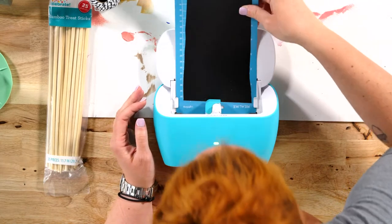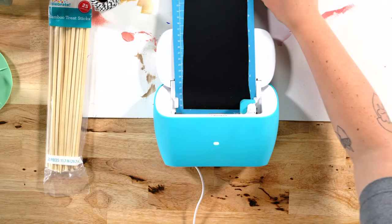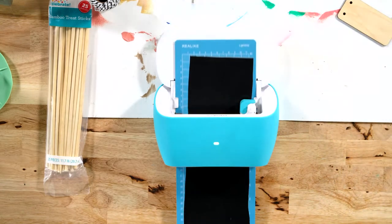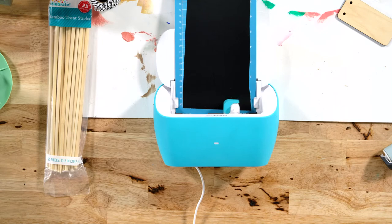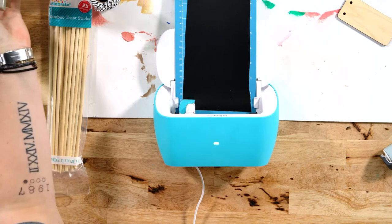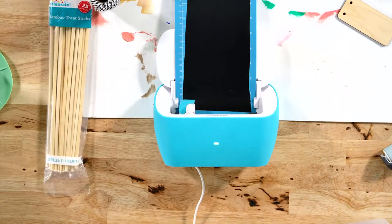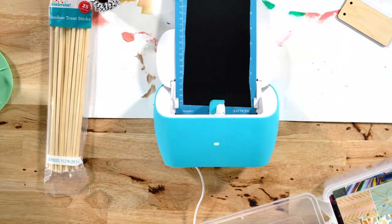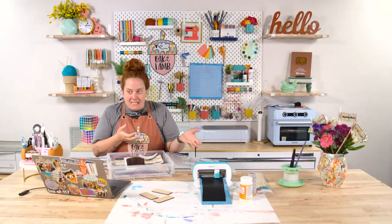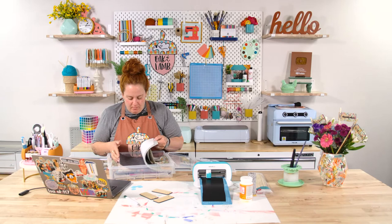Let's go ahead and load this in here. While that's cutting out, I'm going to find some cardstock to use. We don't have a lot of pattern cardstock — especially with smaller prints, because with this being such a small piece, it needs to have a small print on it or else you're not going to see most of it.